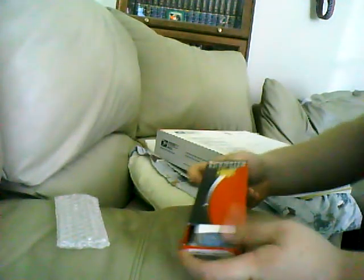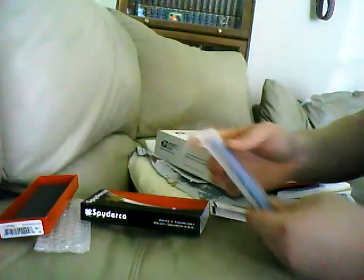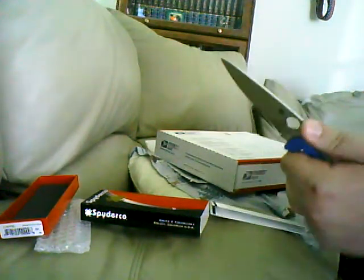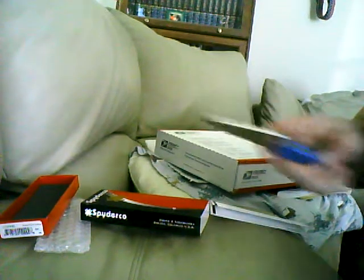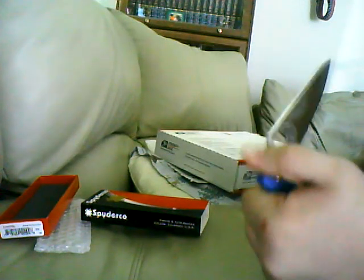The next one — it's a Spyderco knife. If you guys don't know, my collection is without Spydercos, so I got me an Endura. That also feels very good in the hand, nice jimping. Now I'm a huge fan of VG-10, so of course, being a huge fan of VG-10, I had to get this blade.